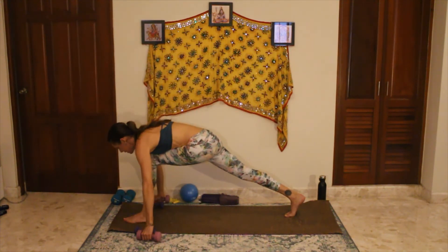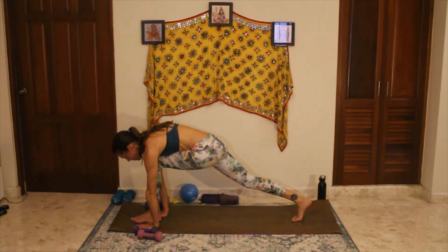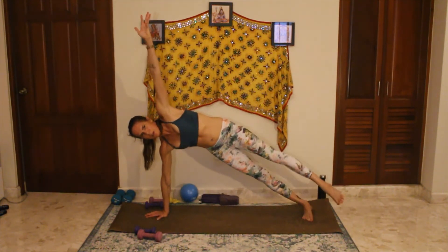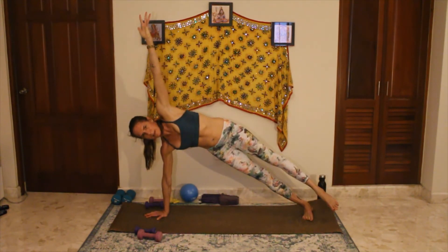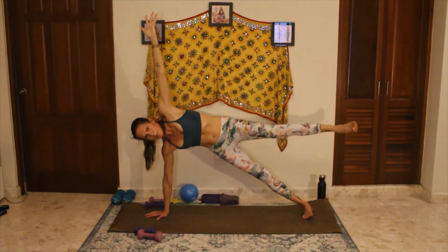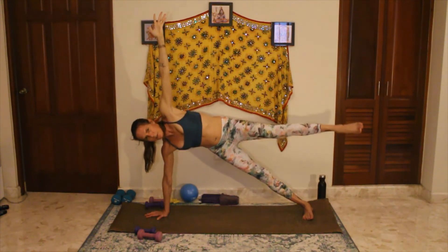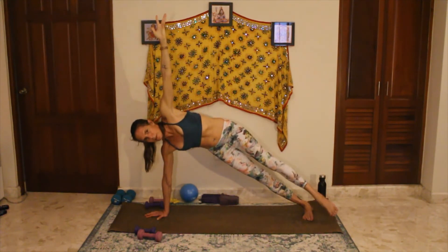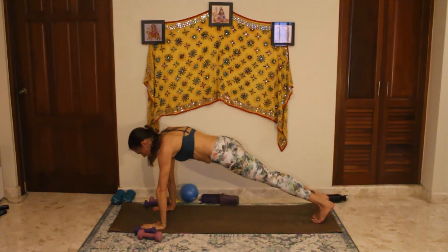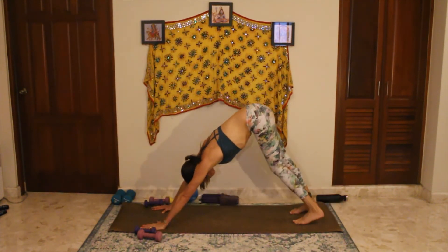Bend the knee and place that foot down. Coming to our side plank — bring the right hand right next to the left foot and pivot around. Left arm up, left leg option to lift. You can always do this from the bottom knee rather than the right foot. Lifting up, lift and lower, pressing against gravity. Five, four, three, two, last one. Pivoting back around. Hands under shoulders. Chaturanga — inhale up, exhale, press back. Downward facing dog. Pressing into palms, pressing the heels into the mat.